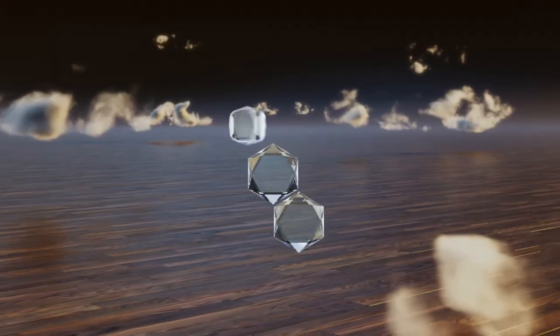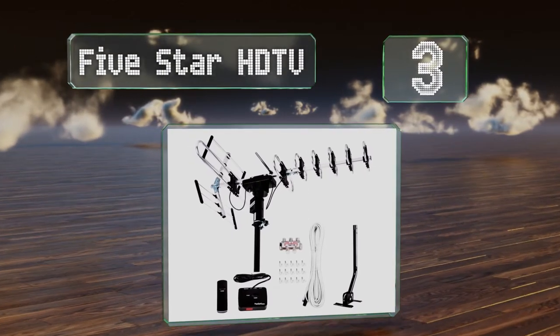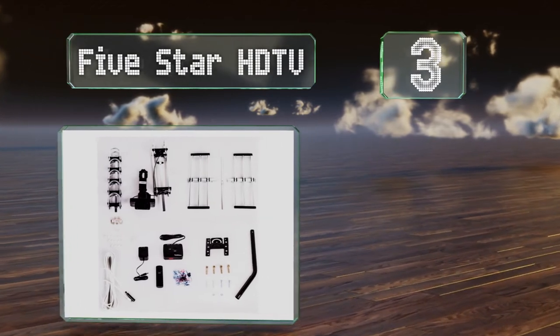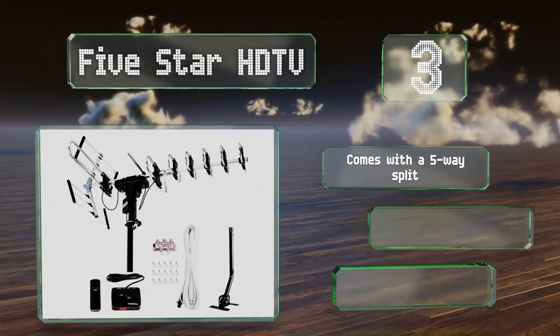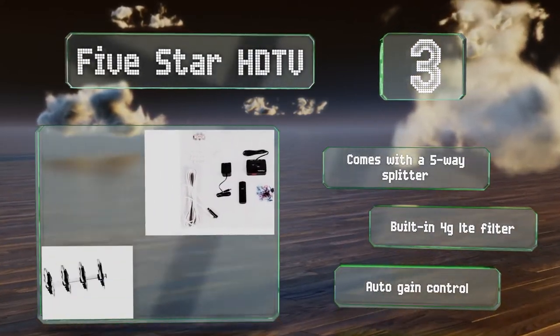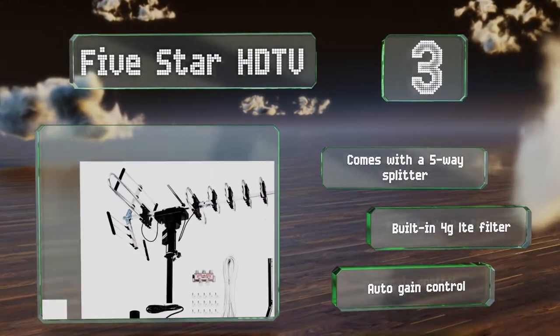Nearing the top of our list at number 3. The 5 Star HDTV boasts a range of up to 200 miles, making it ideal for rural areas. It can receive both VHF and UHF signals and can be adjusted easily via the included remote. It comes with a 5-way splitter, a built-in 4G LTE filter, and an auto gain control.